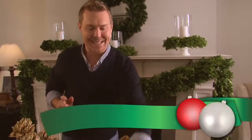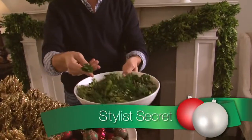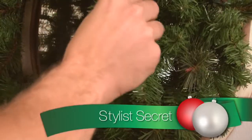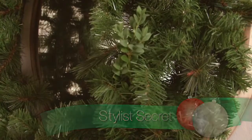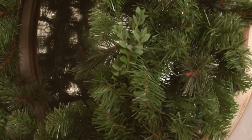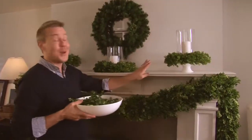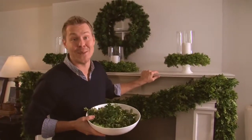A stylish secret I like to use is to save all the clippings from the garland and just put them right into the faux wreath. What it does is make it nice and full and also adds a nice scent to the room. This looks good, but wait till you see what we do next.